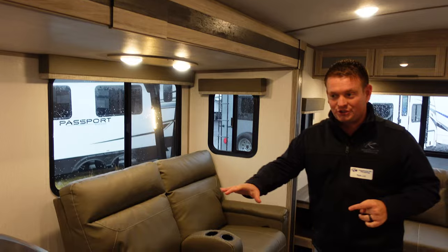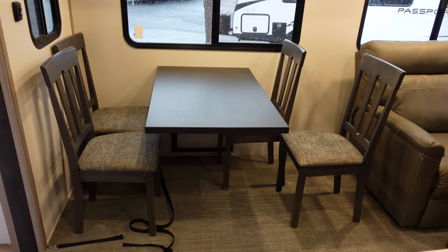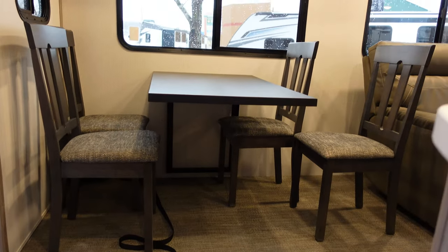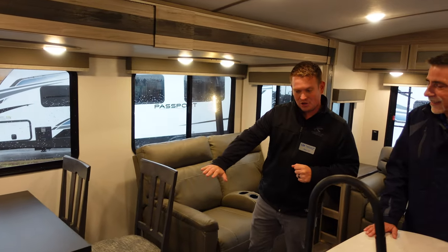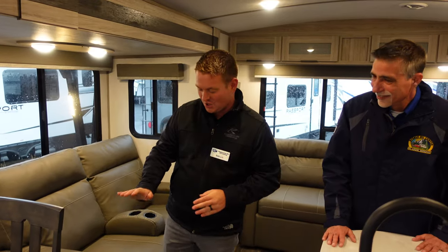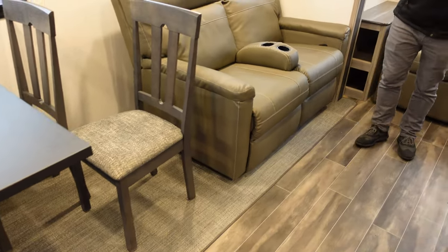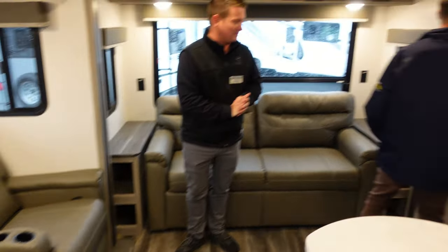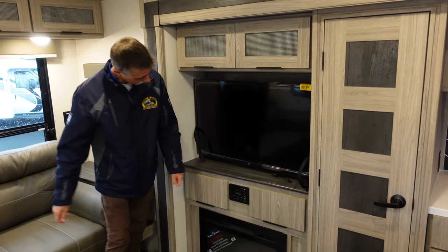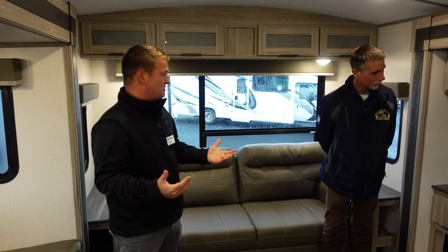You're going to get the standard table and chairs in this floor plan. There's no knee knocker and no table stand in the middle underneath there — that's a big feature. No Passport has carpet anymore, so gone are the days of carpet in the Passports. We've got theater recliners right across from the TV. All of our TVs are going to be right across from the sofa or a theater recliner, and all Passports come standard with a 40-inch TV, which is a nice feature.